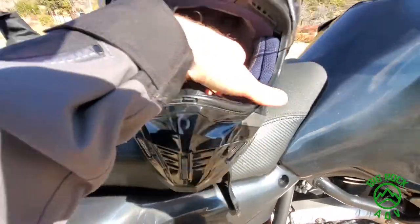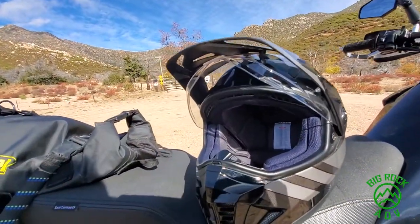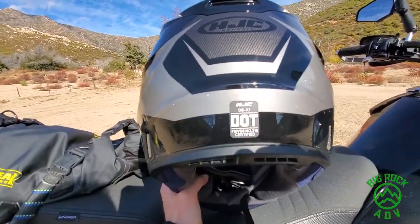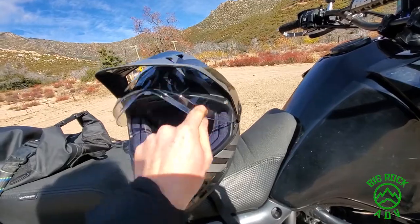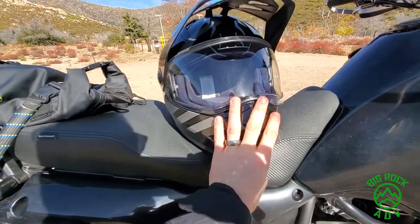The interior is removable. I wash and clean it after a sweaty ride so my helmet doesn't stink. The helmet is DOT approved, but it's not Snell — I don't know that there are many dual sport helmets that are Snell. It's got a regular chin strap, no quick-release mechanism, which is fine with me.